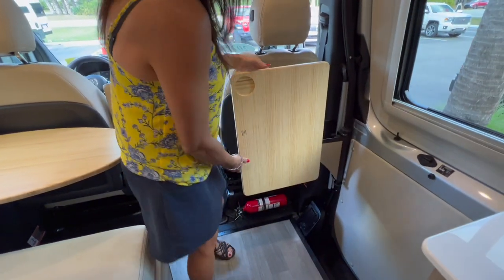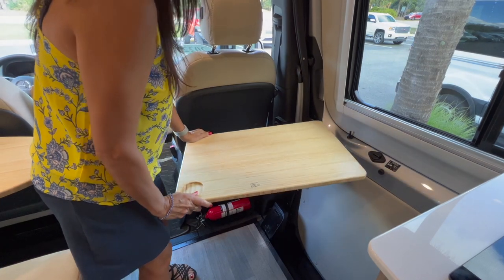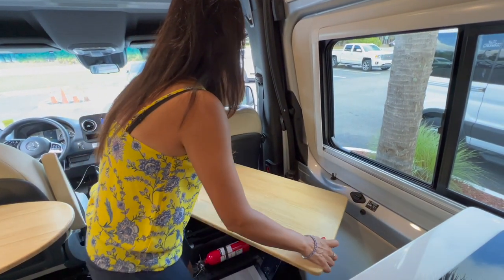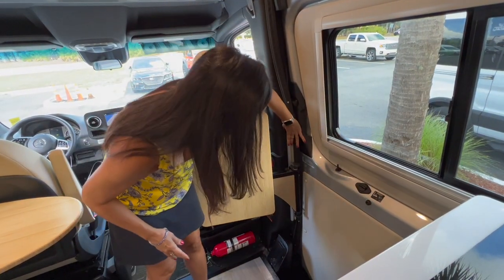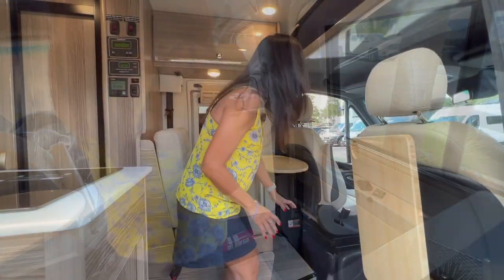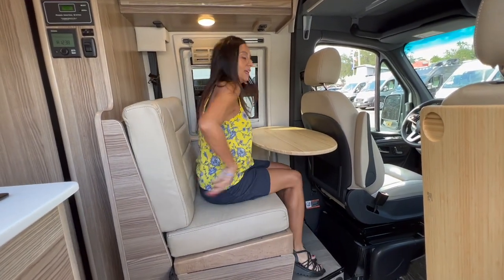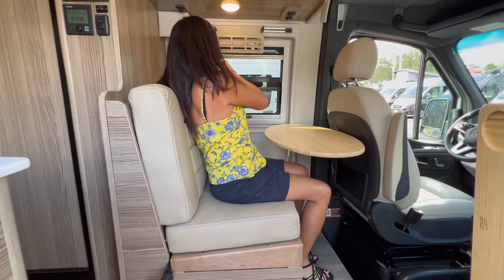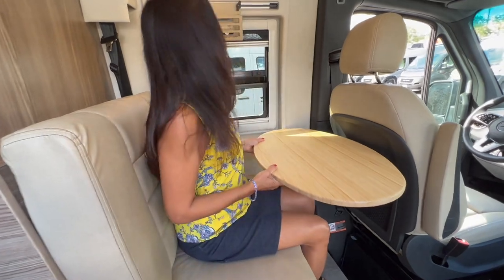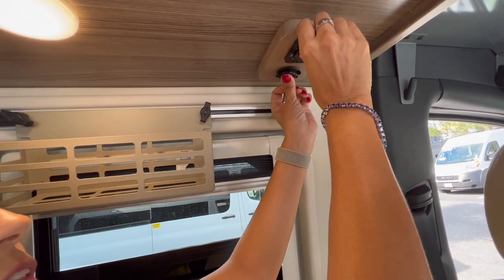Behind the passenger seat there's a lagoon-style table that easily flips up — it's a nice lightweight bamboo and even has a little area to set a drink. It's on a RAM track and is conveniently located above the two 110 outlets and the two USB ports. Behind the driver's seat there's a netting area for storage, and there's a bench seating area with an over-the-shoulder seat belt and a nice bamboo-look pedestal tabletop.